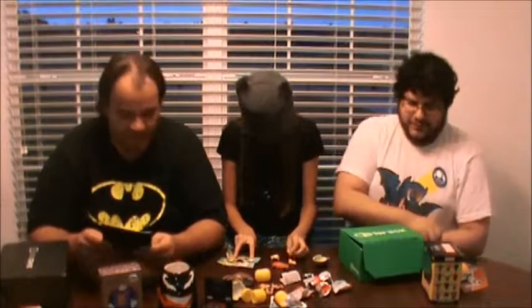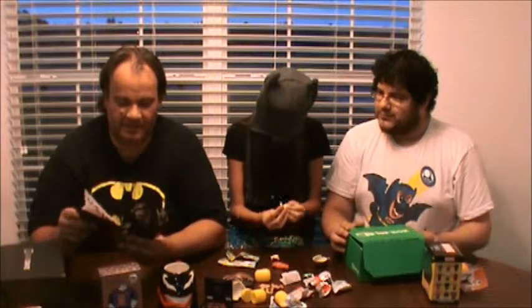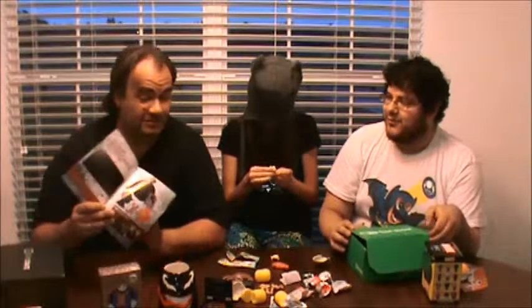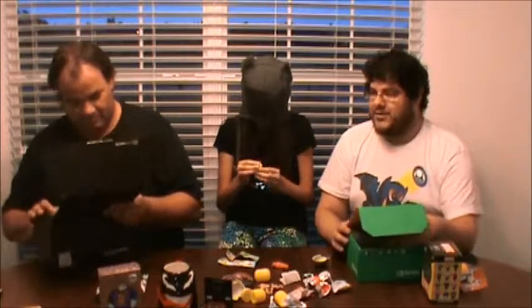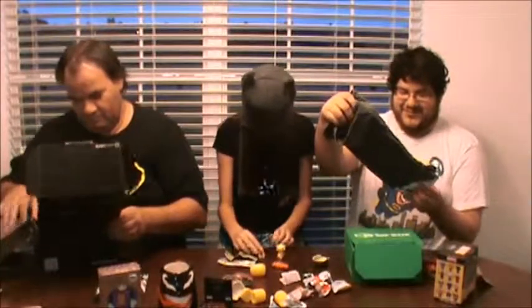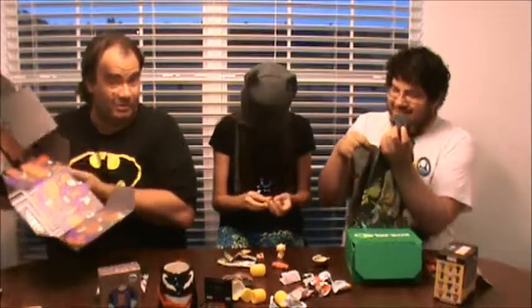Does one-up come with a book like Loot Crate that gives you a couple of little stories and explanations of what everything is? We do get every one-up box and mega crate. Oh man, I wish I could win one of these things. And Loot Crate. But we do get every one-up, which is something I am very excited for. We get t-shirts every box.